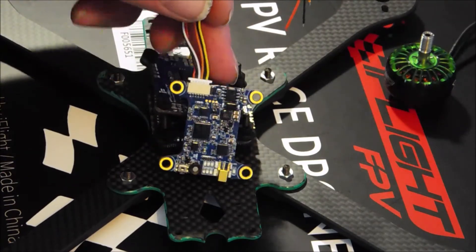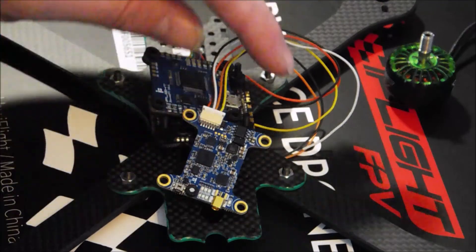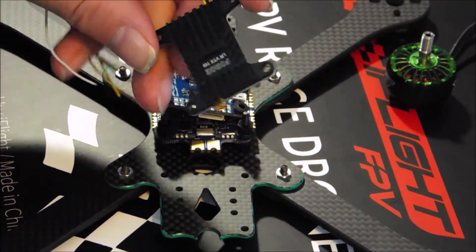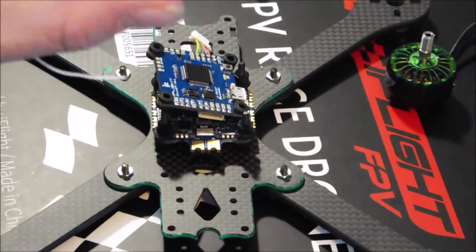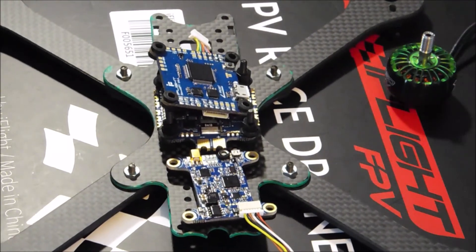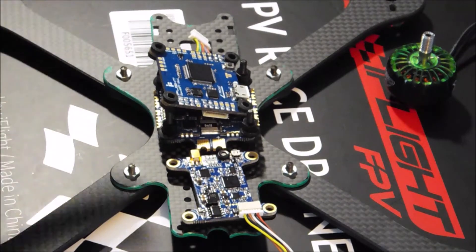I've got the new Force 1 watt VTX — I've been conformal coating everything getting ready to do this build today. This is a really nice looking VTX with a pretty cool heat sink. This will be sort of a medium range freestyle rig for me; I am going to use the R9 mini receiver on here.